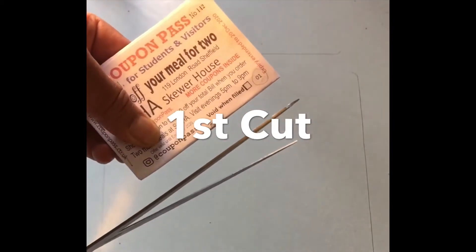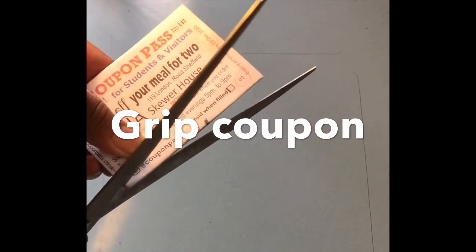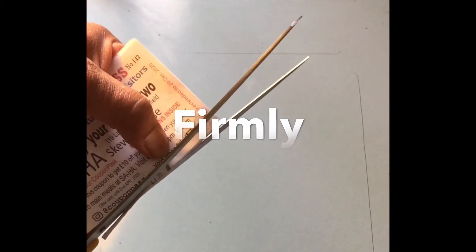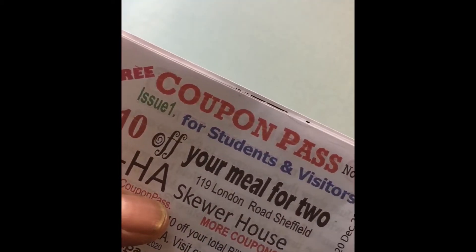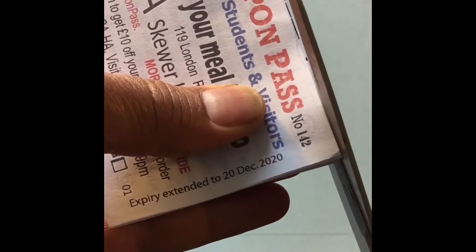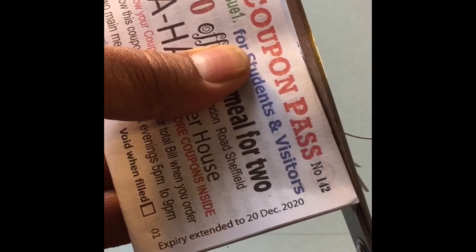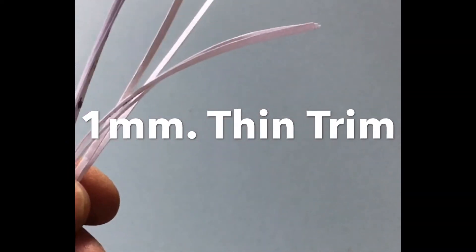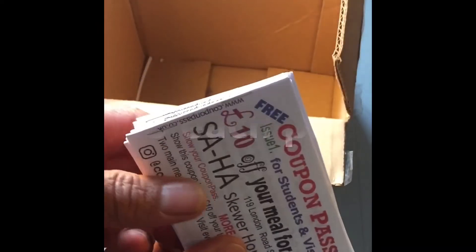Now trimming. Please trim the bottom of the coupon first, cutting very carefully and gripping the paper while you cut. For the top, as you can see, we've left a space there, so only cut the paper that needs to be cut. You don't need to cut page one and the other pages, therefore you have very little waste. The coupon is made with very little waste — as you can see, it's just a few trimmings.